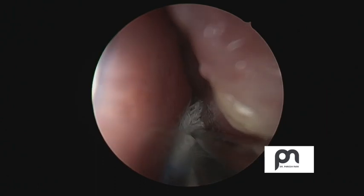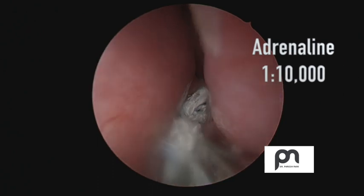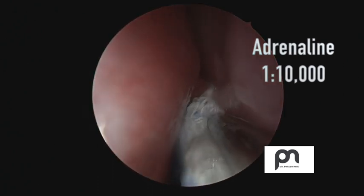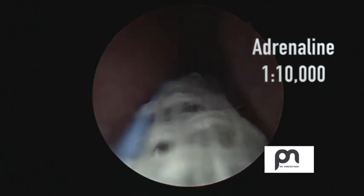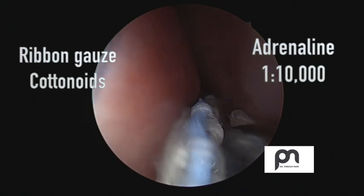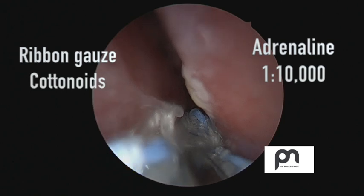Here I am packing the nose with some nasal decongestion. I prefer to use adrenaline with a concentration of 1 in 10,000. This is the topical application — I use either ribbon gauze or cottonoids, and that actually helps to decrease the venous load.